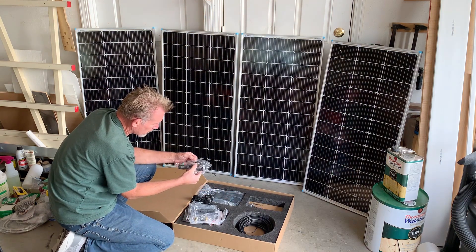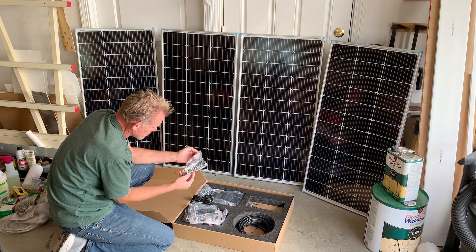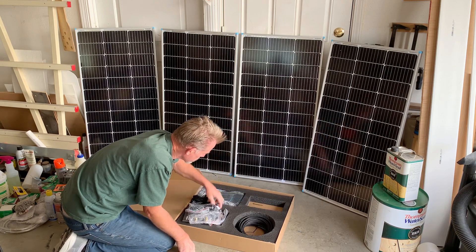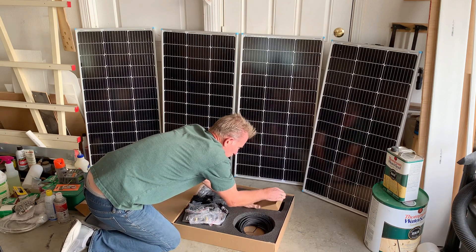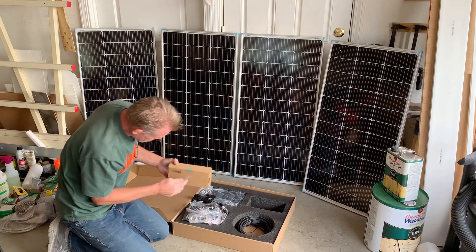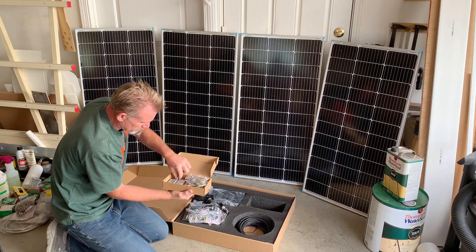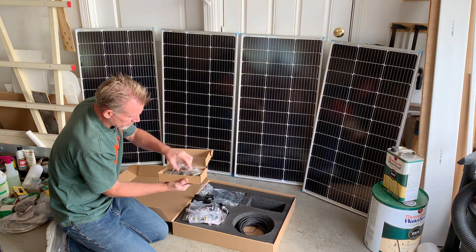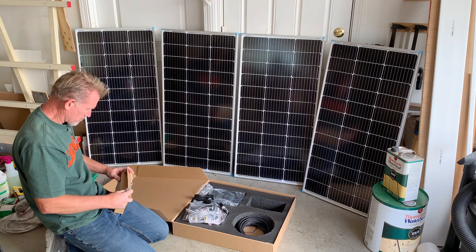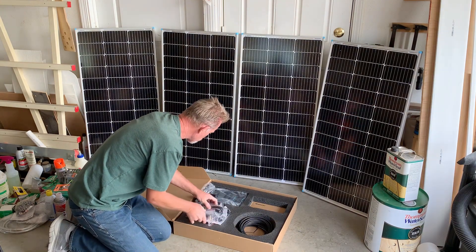We've got our cable for temperature. I'll read through all this and make sure. These are mounting brackets — everything's packed really well. These must be the Z brackets. Let's go ahead and open this up. Yeah, these are all our Z brackets and mounting screws. Very nice.